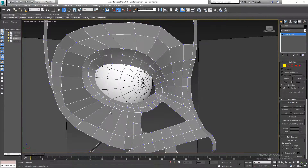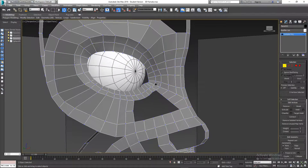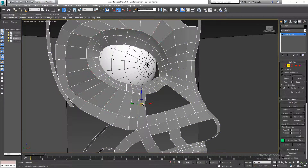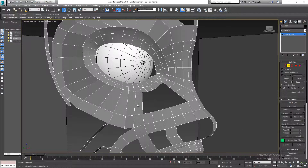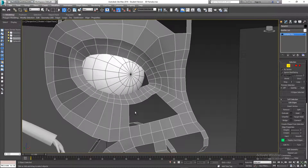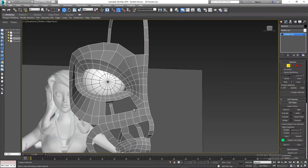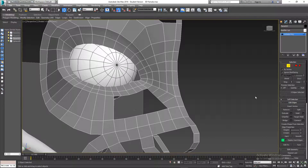Next, in edge mode I'm going to select this edge and hit ctrl+backspace to get rid of it. Now I need to see how I can fill this next hole.